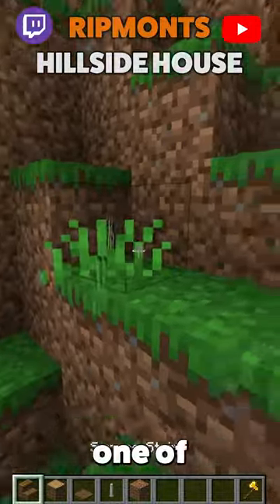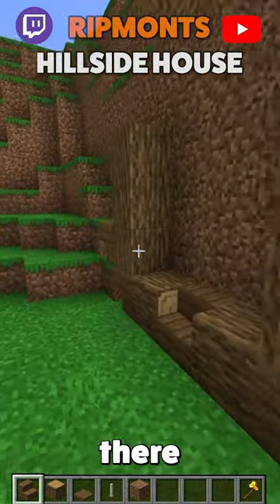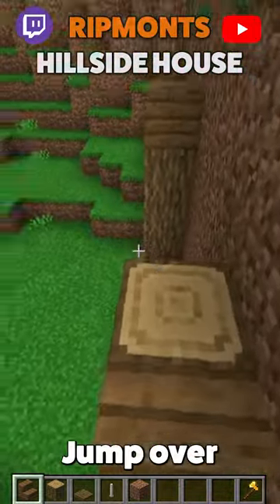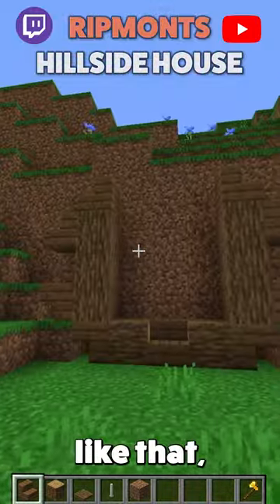We're then going to go up here by two. We grab one of these little bad boys and we chuck it there — nice and easy. Hop up on top and we'll copy it across, jump over and go again, looking like that.